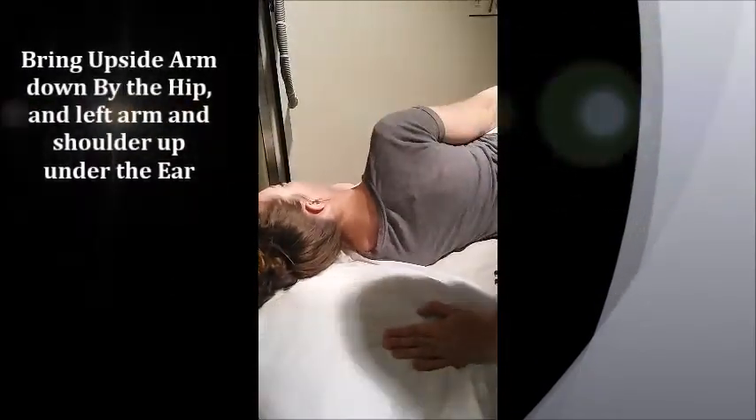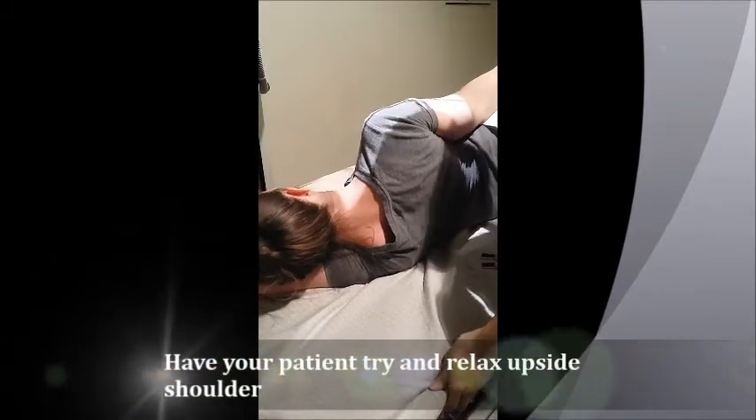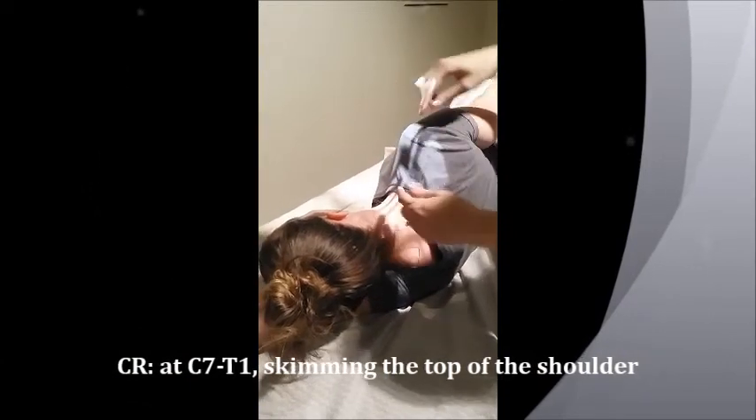What I'm going to ask her to do is bring the arm that's up down by her hip, then I'm going to remove her pillow and she's going to bring that arm so her head is laying on it — like she's swimming. The centering point for this is right at the cervicothoracic junction, which is basically skimming the top part of their shoulder, right where the neck and shoulder meet.